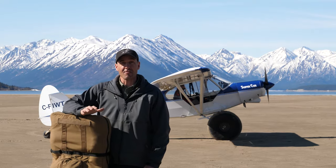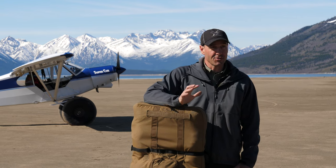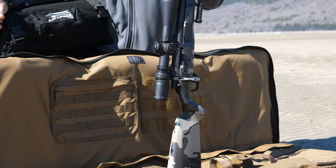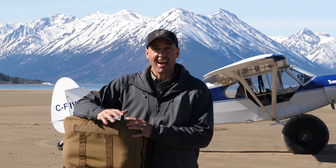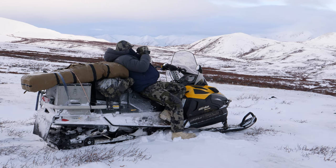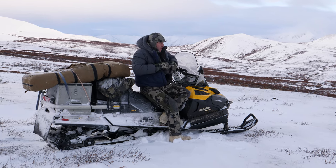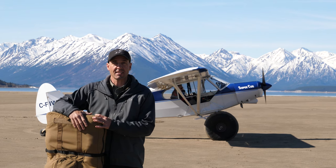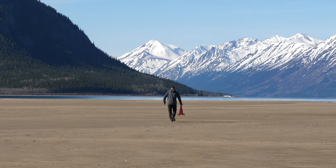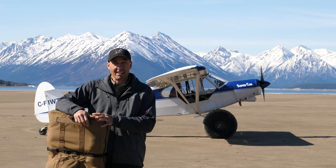Today we're going to do something I would have never thought I could do — I've dreamt about it. We're going to drop my Gunworks rifle with my Vortex optics on it in this Air Armor Tech gun case out of the airplane and see how it makes out. I believe it's going to be fantastic. I've got a 200-meter setup out there with a target — we're going to drop it and take a shot and see if it's on.